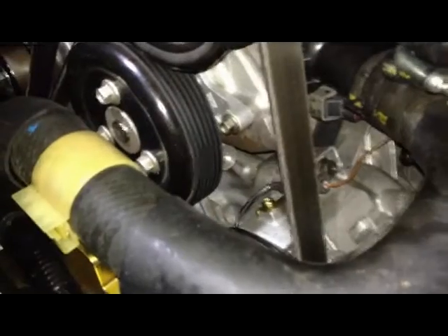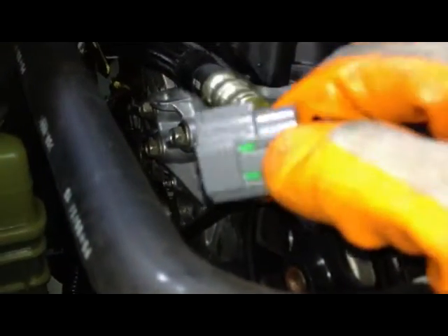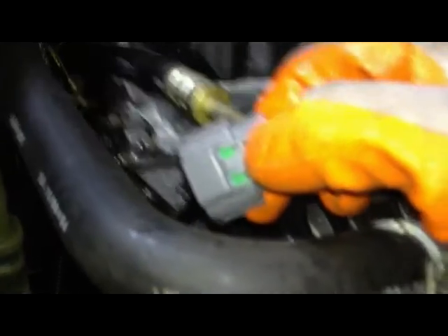The next thing we're going to do is unplug the knock sensor, because it has a wire that needs to be loosened up. You're going to find the knock sensor right in the middle of the engine. All clips in this car work the same way — they have a little press tab. Basically what you need to do is press down and pull them apart. Sometimes that's easier said than done, but most of them come out pretty easily.